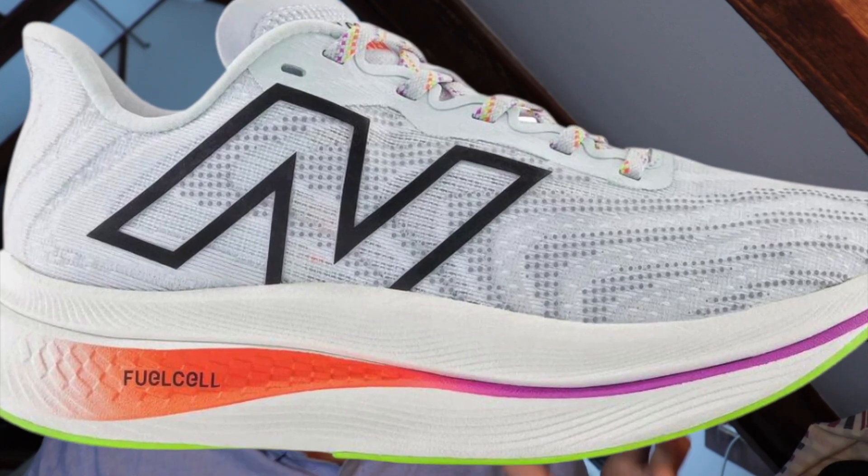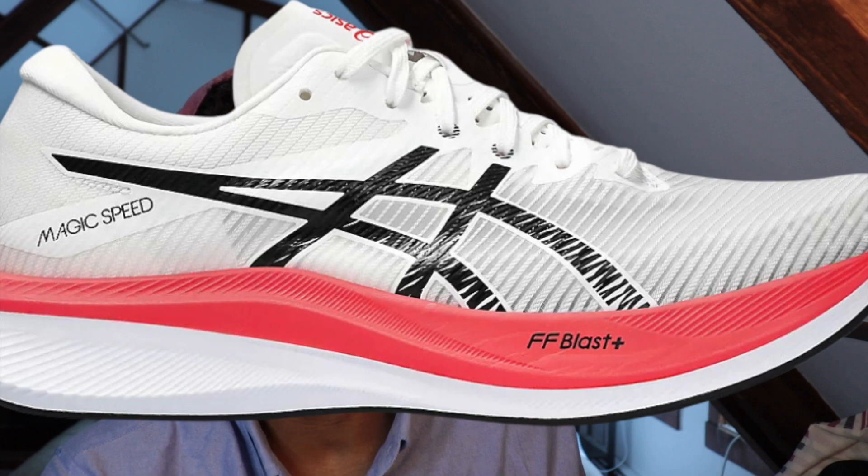We got the New Balance SC Elite Trainer V2 — that uses the top-tier FuelCell supercritical TPU foam. It has a carbon fiber plate, and it doesn't have a sub-nine-ounce weight, but it does meet three out of four criteria, so we're classifying it as a super trainer. Next up, we got the ASICS Magic Speed 3 — this has a carbon fiber plate, a sub-nine-ounce weight at 7.7 ounces for the men's size 9, and it's positioned as a training companion to the Metaspeed Edge and Sky. While it doesn't have the brand's best foam, it does have a full-length carbon fiber plate. The FF Blast Plus foam in the ASICS Magic Speed is one of the best foams on the market today — it's in shoes like the Nova Blast, the Nimbus, and the Cumulus. It's super soft and responsive, so this definitely falls into the super trainer category.